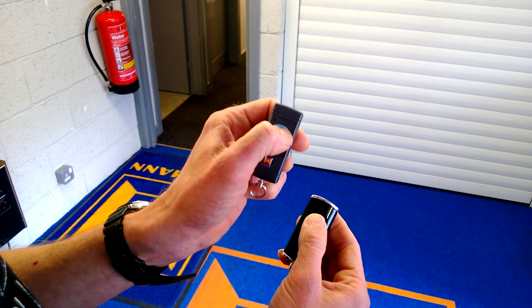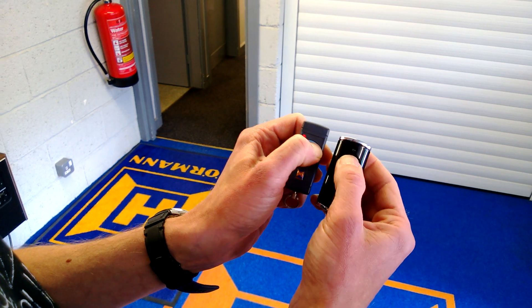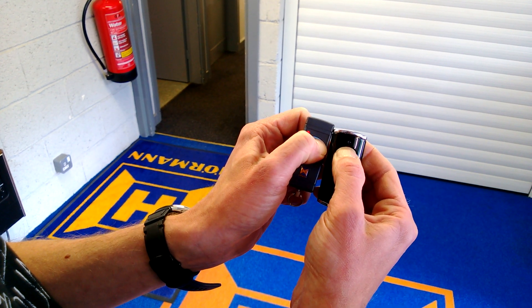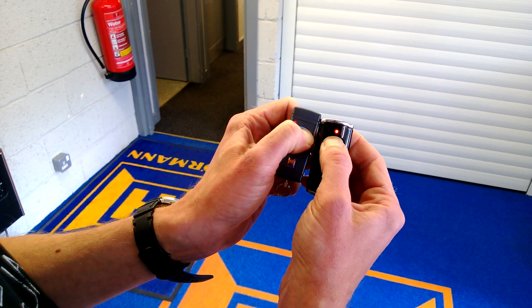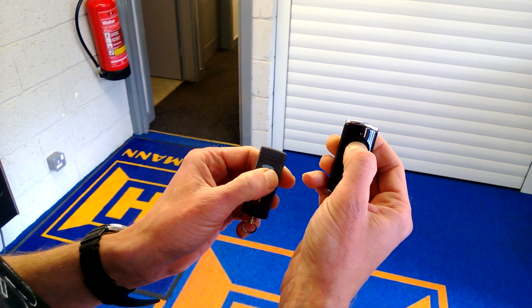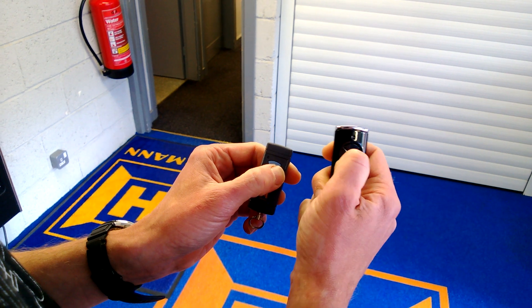The first thing to do is hold the button down on the hand transmitter that we want to take the code from. Hold the button down — the light starts to flash red. It will flash quicker, then stop. That now has the 40-bit code coded into it. The other button still has the 128-bit code.